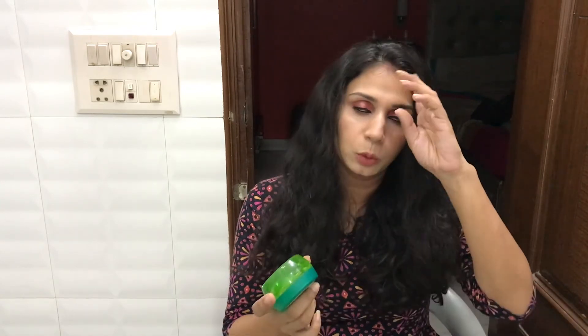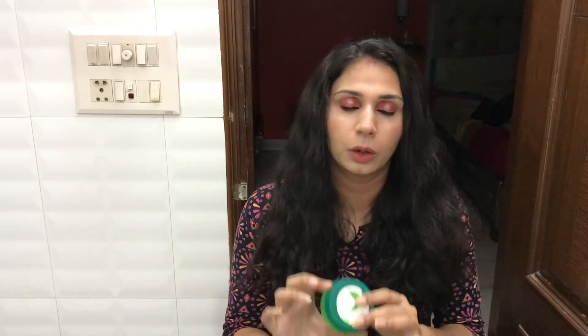It's affordable and available in local stores. All in all, it's a good product — a good buy. I would rate it 8 out of 10. There are other gels available in the market, and you can check reviews for those on my channel too.